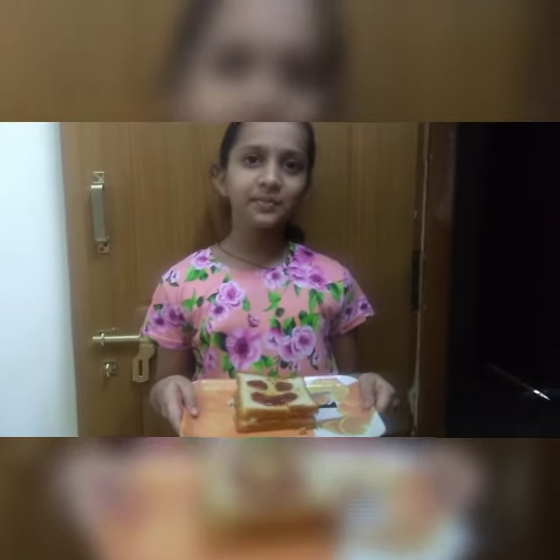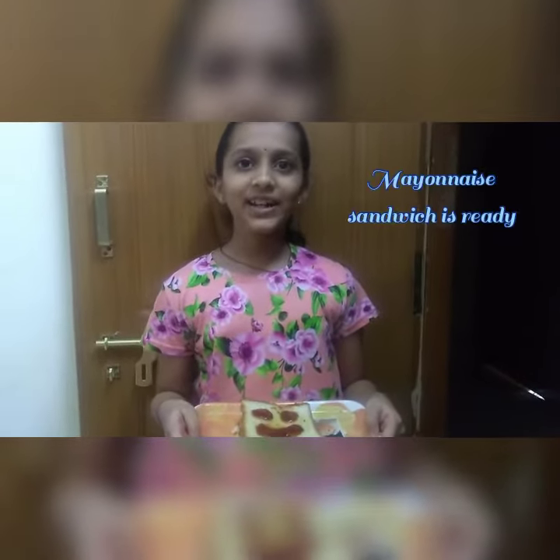You can add ketchup to the mixture. Our mayonnaise bread is ready!